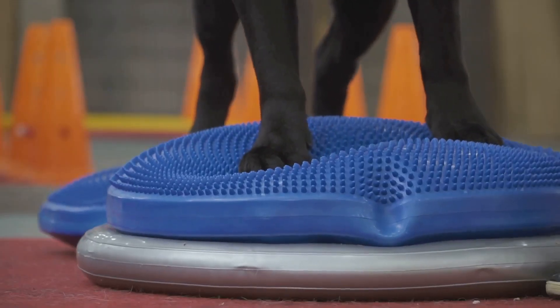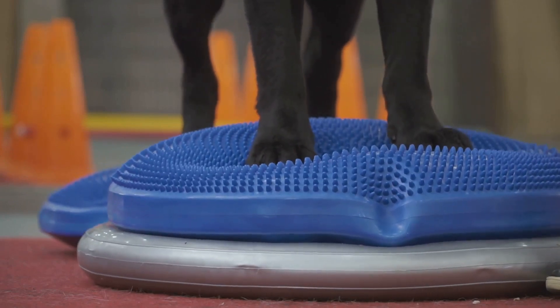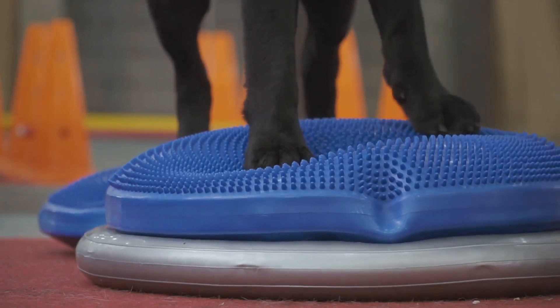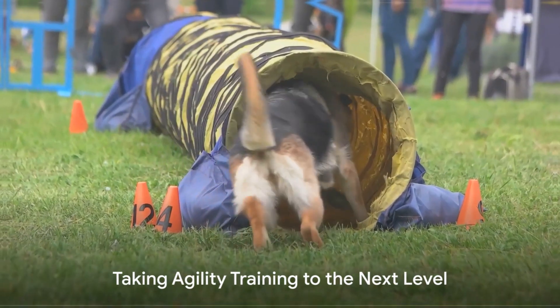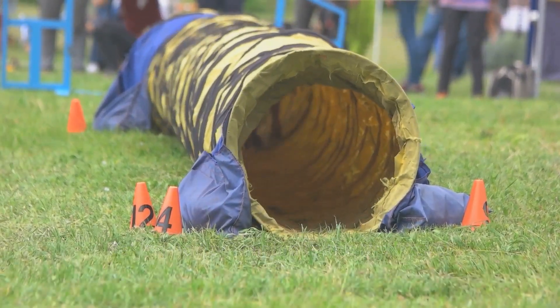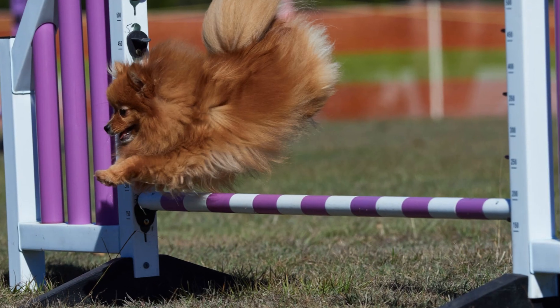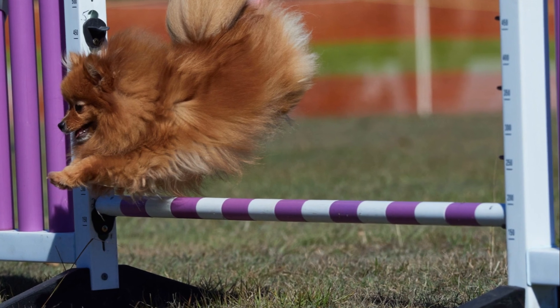For the teeter board, you can use a long piece of wood on a stable base. Start low and go slow, rewarding your dog for exploring and eventually walking on the teeter. If your dog loves the homemade course and you want to take it to the next level, consider joining an agility class. The AKC and the USDAA offer resources to find local clubs and events.